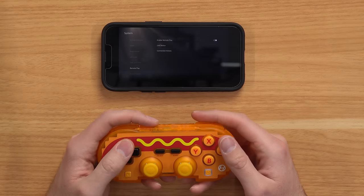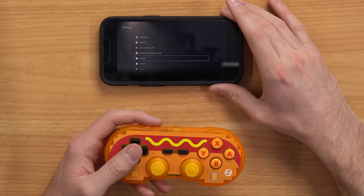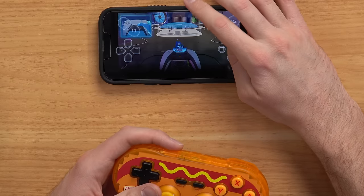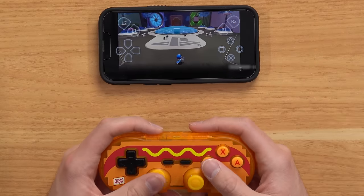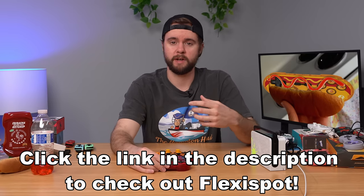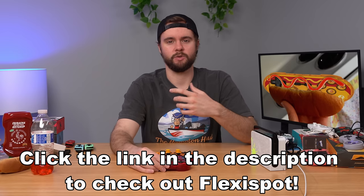I got my controller connected to my PS5 via remote play — so you can use your hot dog controller on your PS5, you just have to do remote play. If you actually want to do this, you have to connect to remote play first and then connect your controller to your phone, otherwise it just fails — I tried it multiple times. I got to use the screen for the touchpad and then this for the rest of it. It works pretty well — it's not the best, but you can use your hot dog on your PS5. Guys, thanks for watching. Let me know down below what you think about these controllers, and remember I have a link and coupon code for FlexiSpot down below — great chairs, desks, and accessories. Thanks for watching and I'll see you next time.